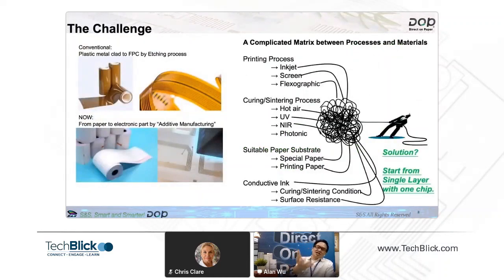Here is the challenge. You can see the conventional approach: plastic metal foil made into PCB through an etching process. And now the idea is you can see, from a blank piece of paper to electronic parts, by using additive manufacturing. It looks simple, but actually there is a complicated matrix between process and material.